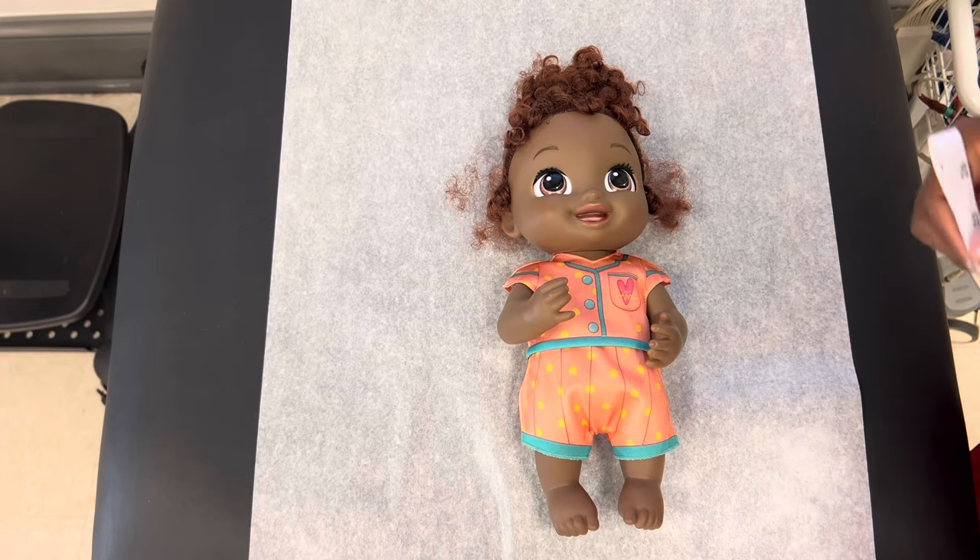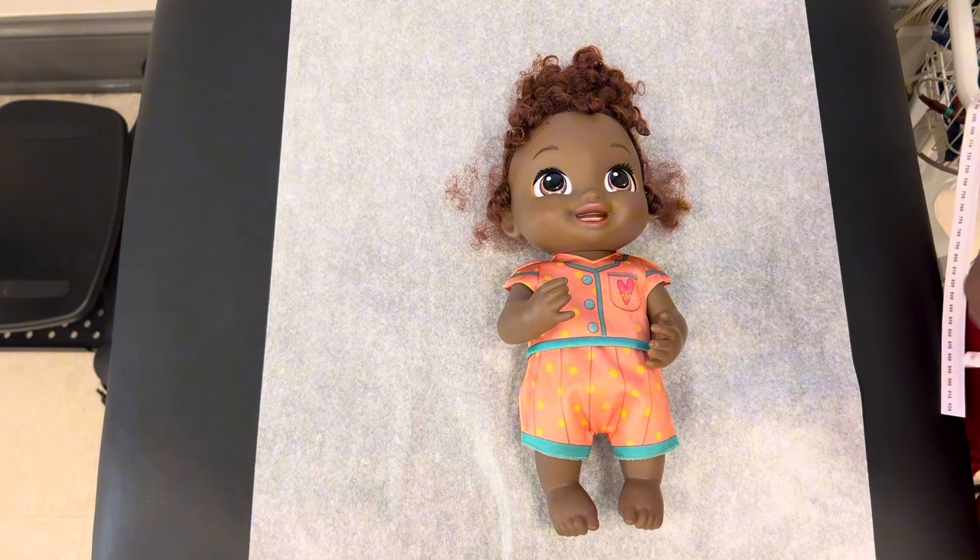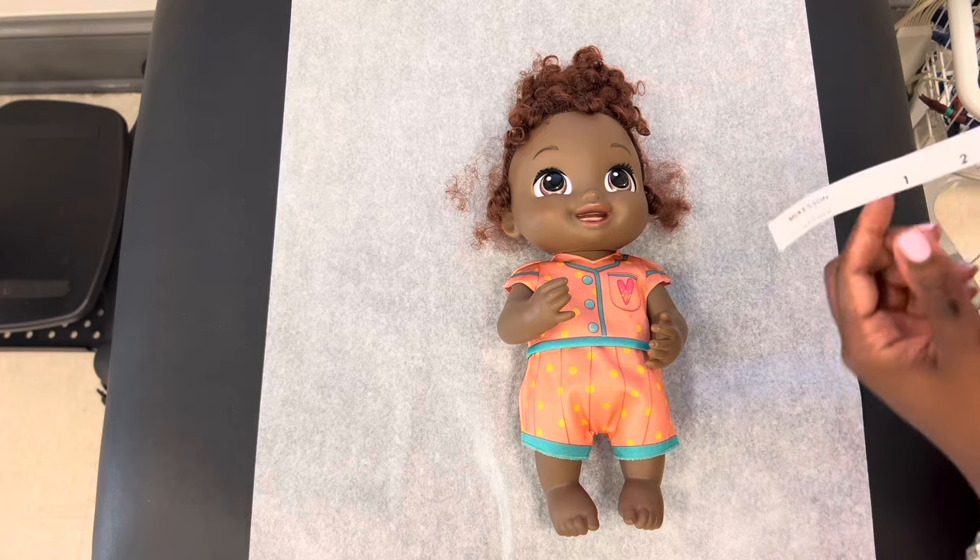Hey guys, so today I'm going to be showing you all how to measure head circumference and length on an infant.